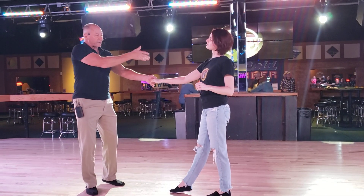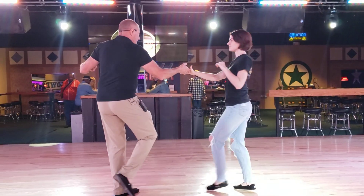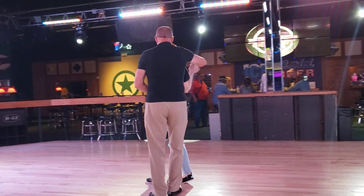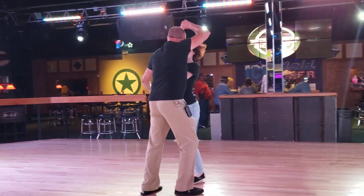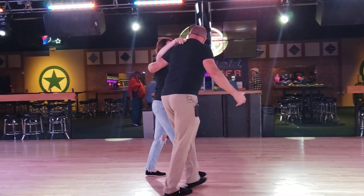Keep connected from the middle of her back all the way down to her arm. We'll do it from this side, something like this. One, two, three and four, and five, six, seven and eight. One, two, three, four, five and six.